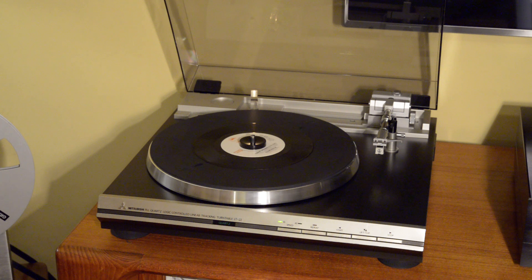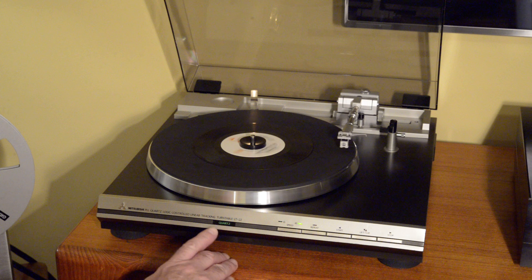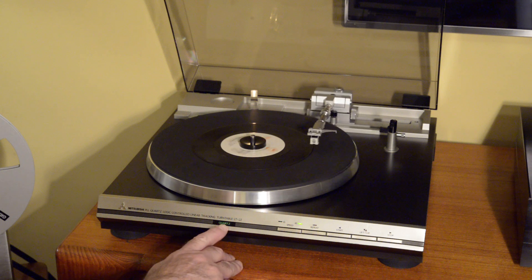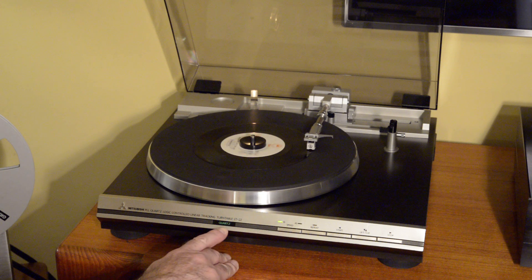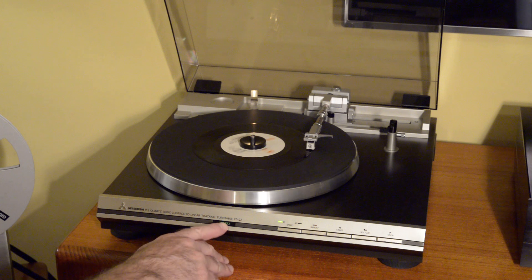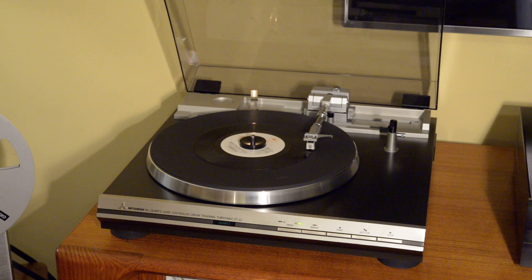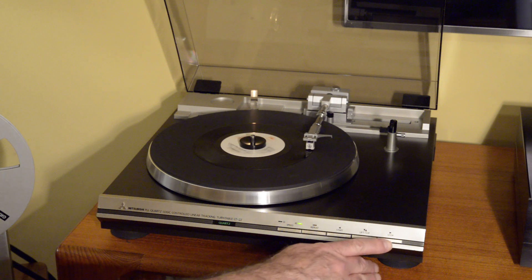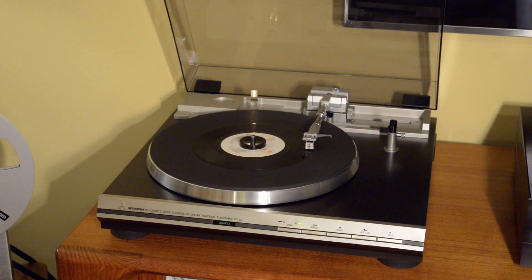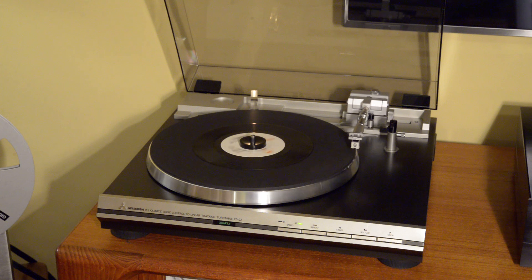Another highlight I should mention is the quartz lock. It does have an indicator — probably difficult to see in the video — but it has an indicator showing when your quartz lock is engaged. So if you change to 33, it obviously slows down and then once it's locked again, we can see it locks again at 45. Not something that's necessary, but just fun and nice to have.